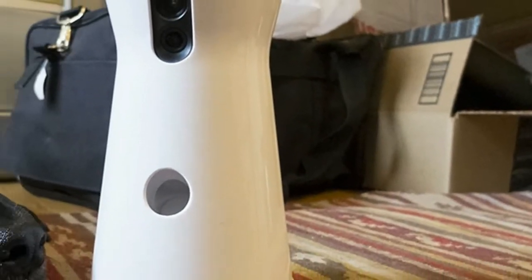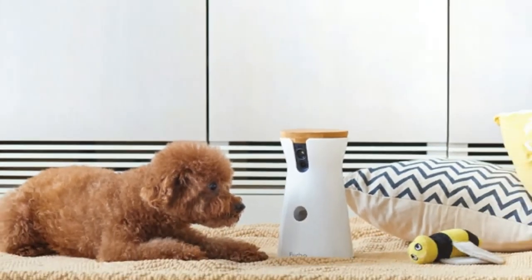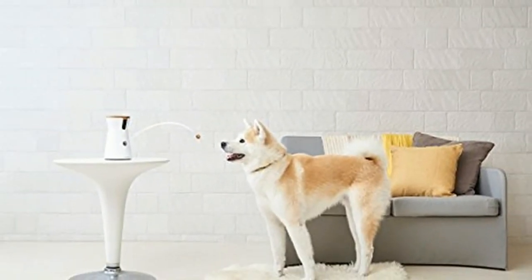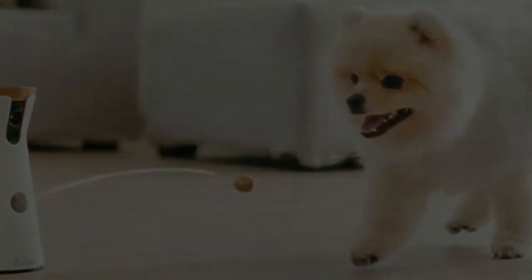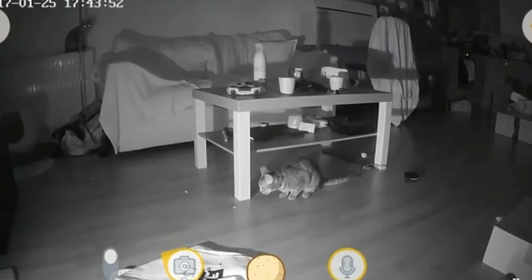There's no wired Ethernet, so make sure you place the Furbo within range of your wireless router, or it'll only be you who's disappointed by lackluster networking. The Furbo app will then take you through a tutorial on some of the functionality, while also making you aware that you shouldn't shoot your pet in the face with treats. Treats aren't dispensed with any more velocity than is likely to cause mild annoyance, though.